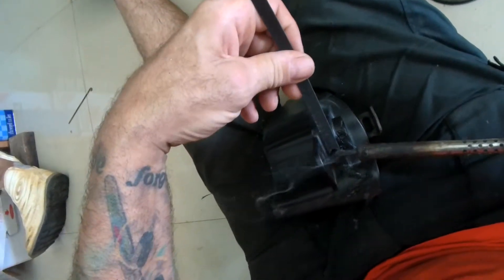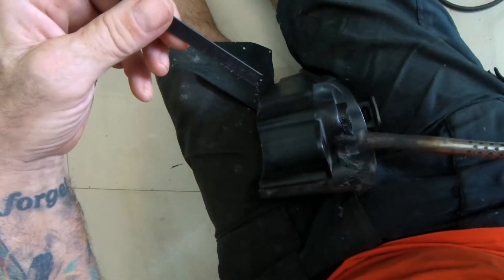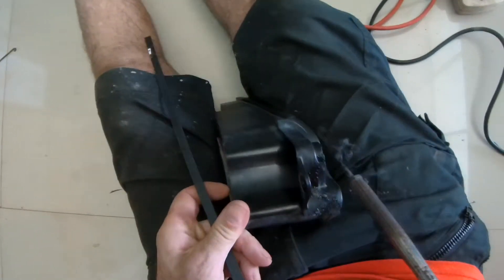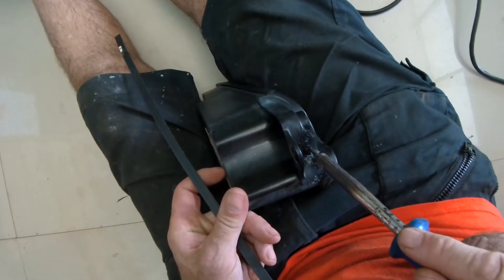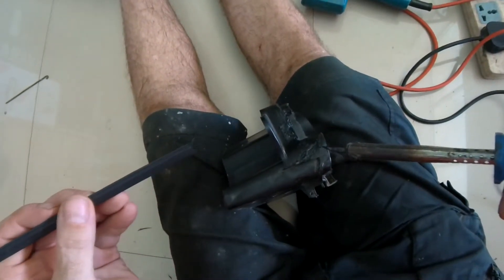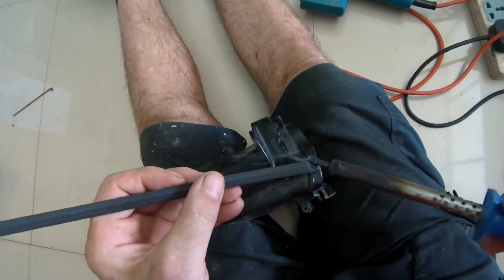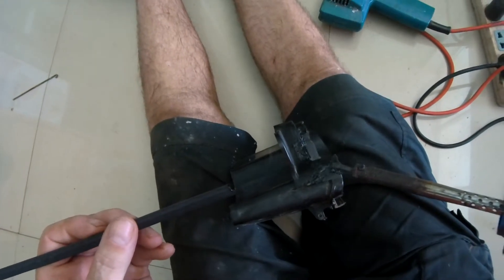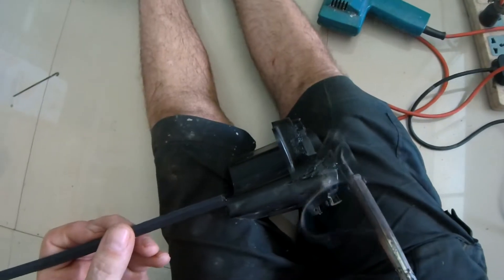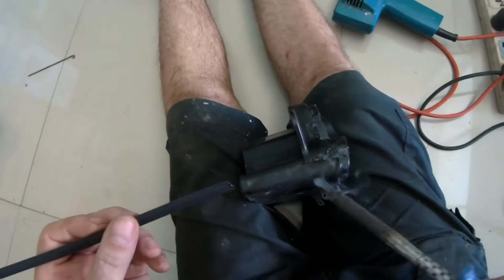So we can just play happy families, smearing that around until we get a nice combination of blobbed-on plastic and repair. We'll just heat that slot there, drop a bit of filler rod into the slot, heat the whole lot, get it into a goo, and then just give it a light smooth off.